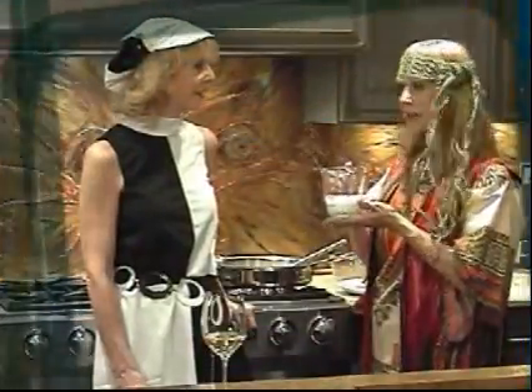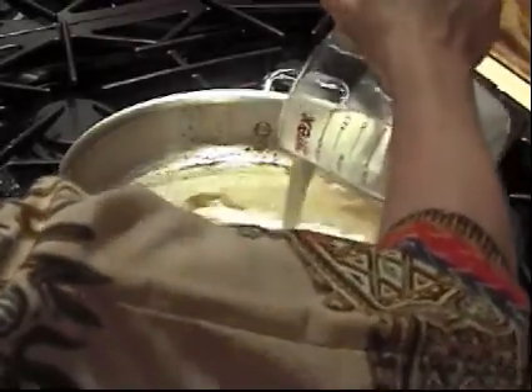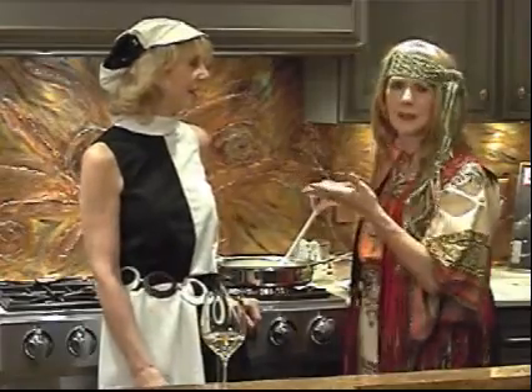Since this is a French dish, we can't be without our heavy cream. We're going to add just a little heavy cream. You could use light cream or half and half, but it puts a little in there.